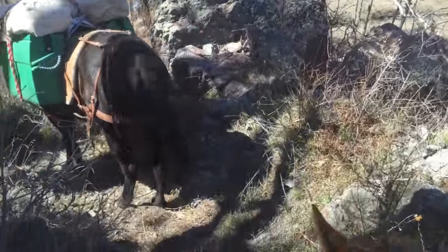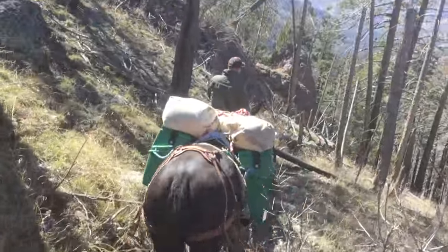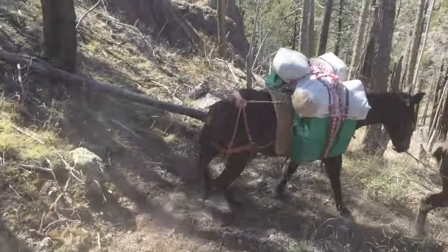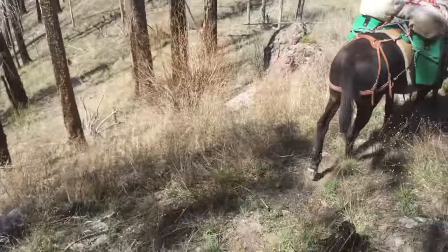This is on the Crest Trail up to Chiricahua Mountains. I ran out of battery with my GoPro trying to catch parts of this trail right here, so I'll see if I can get it with my iPhone.